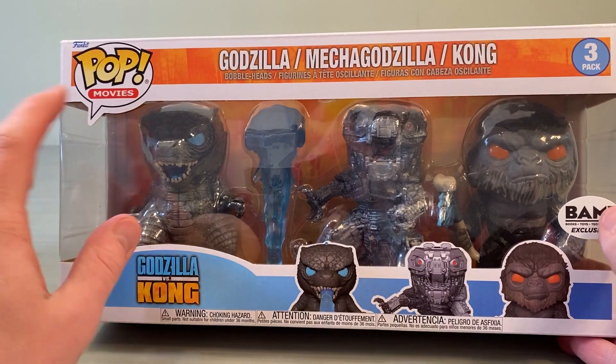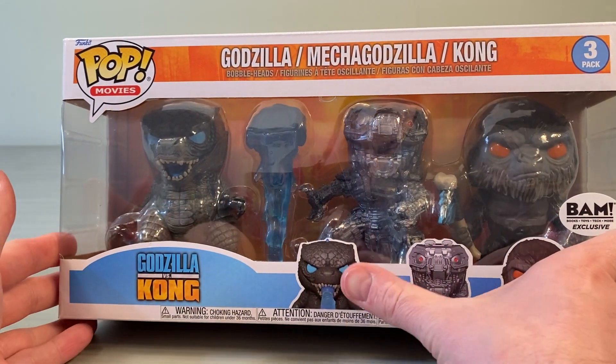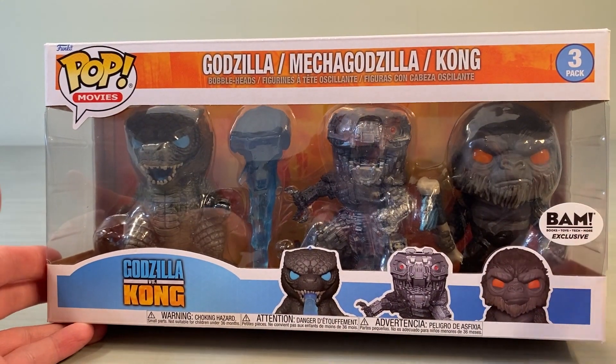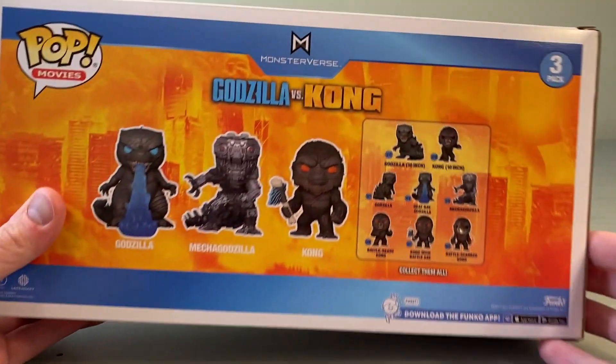It's got the Godzilla vs. Kong movie accurate logo — Pop Movies. Up there you've got the three figures in the open window. I like how it has the three figures down along the bottom, the three-pack names up here, and your BAM sticker.